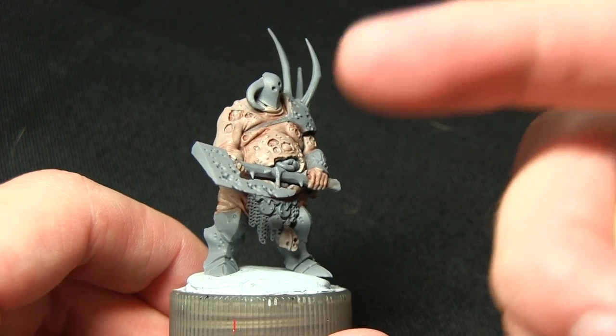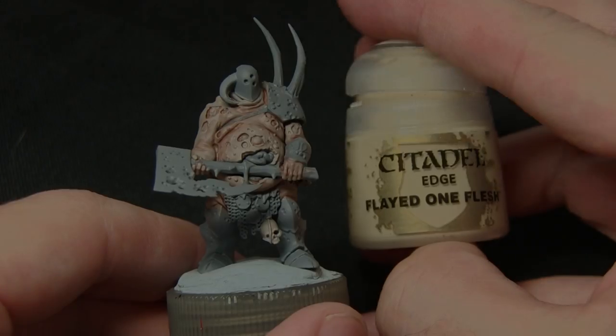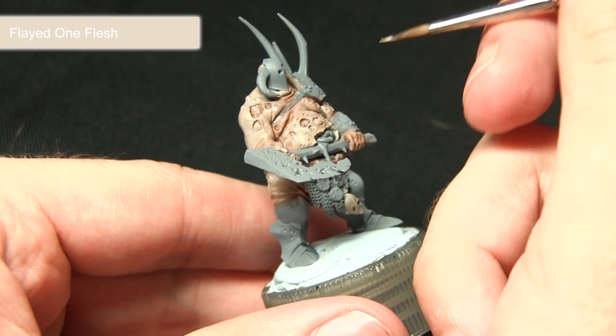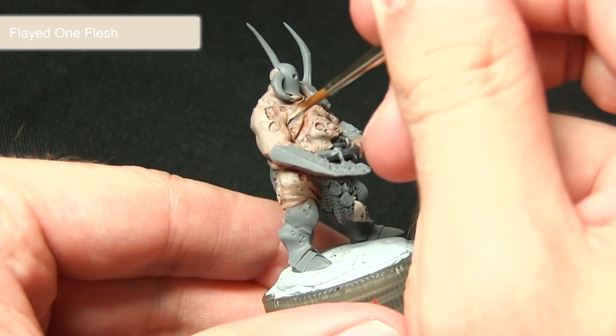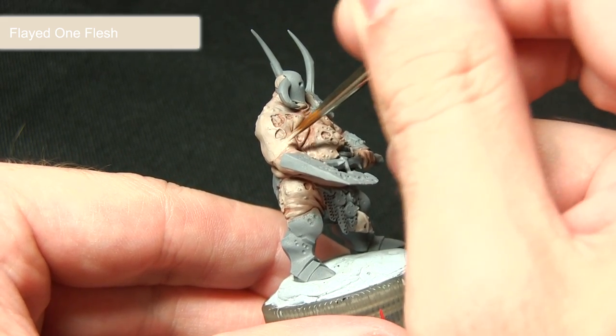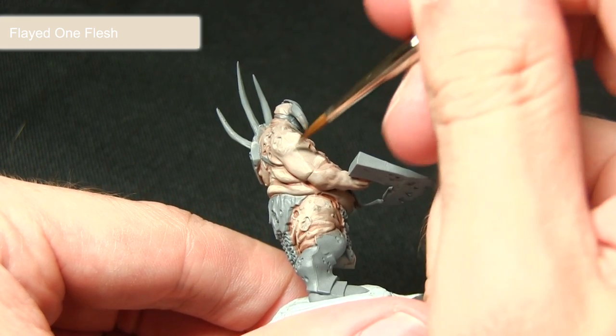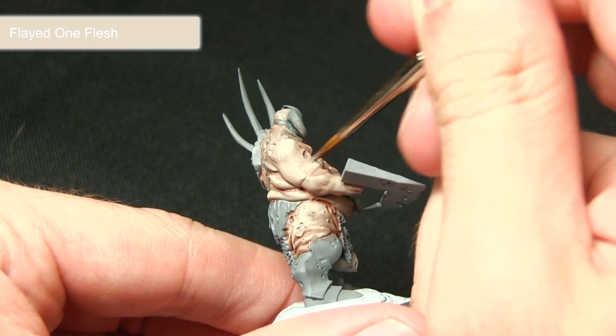For the next step we want to continue bringing out the pallidness of the skin, and for this we'll be using Flayed One Flesh. I've mixed the Flayed One Flesh with roughly one part Flayed One Flesh to one part Lahmian Medium, which creates a nice very thin glaze. I'm just going to use this to pick out the raised areas, applying quite a lot of it and leaving the darker skin visible in the recesses.